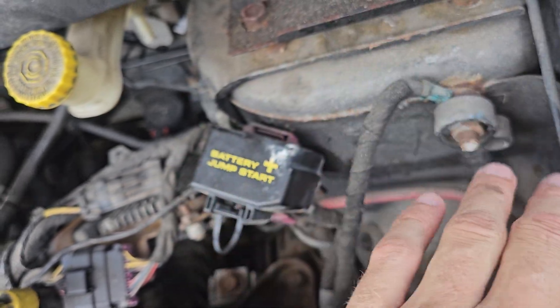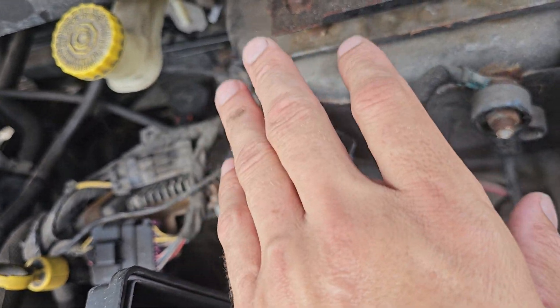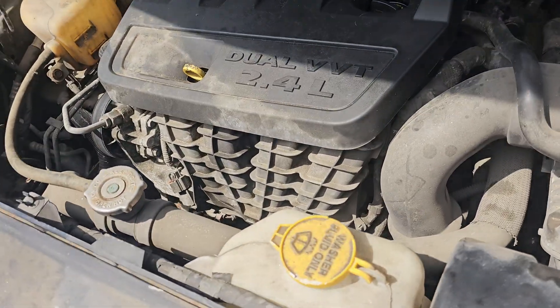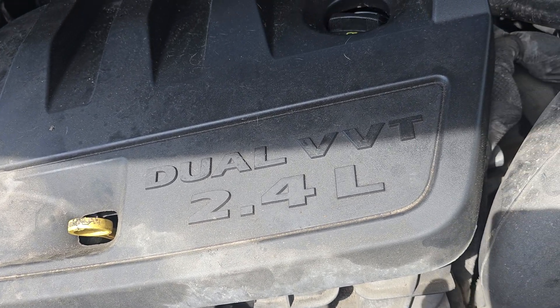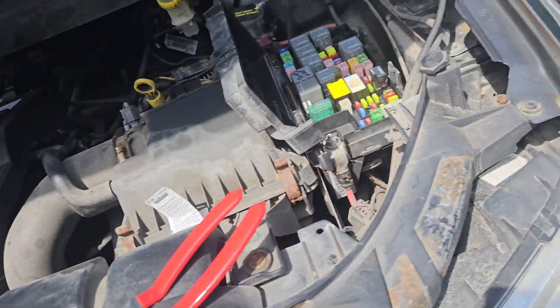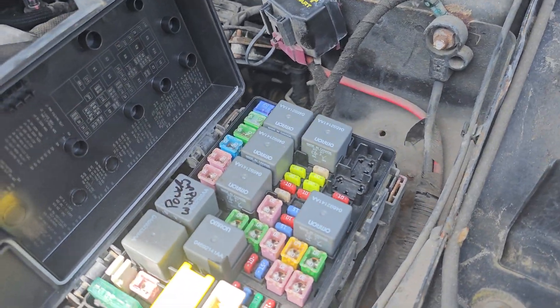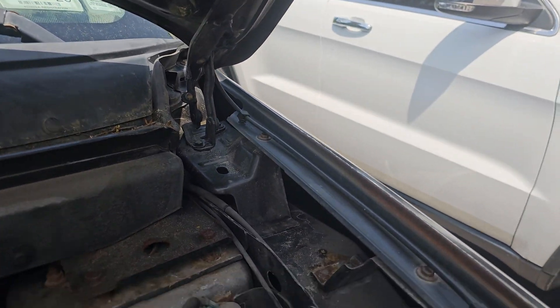You ground here and jump your car from here — this is the ground and this is the positive. Don't jump it from the battery under the wheel well; jump it from here, it's much safer. This is a 2010 Dodge Journey SE with a 2.4L dual VVT engine.